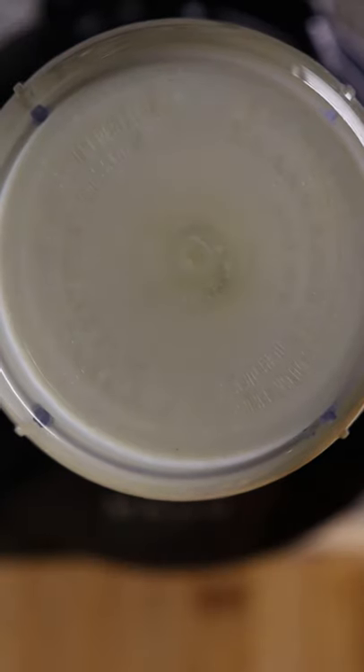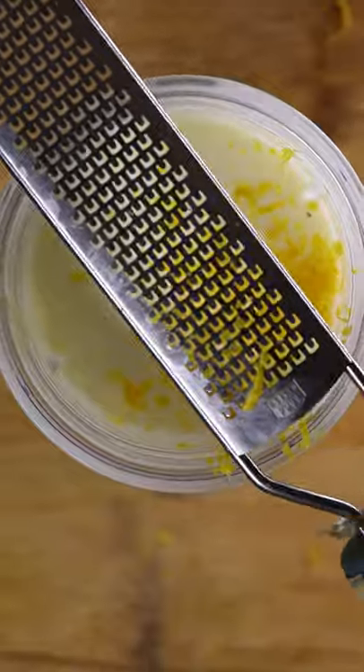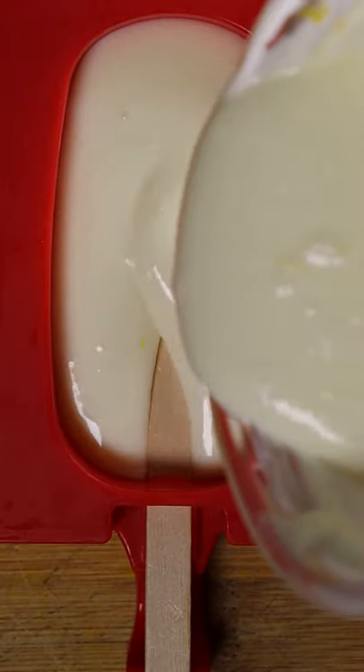The consistency should be pretty thick. Now add lemon zest and as much sugar as you wish. Pour this into any mold you wish and freeze it for at least 8 hours.